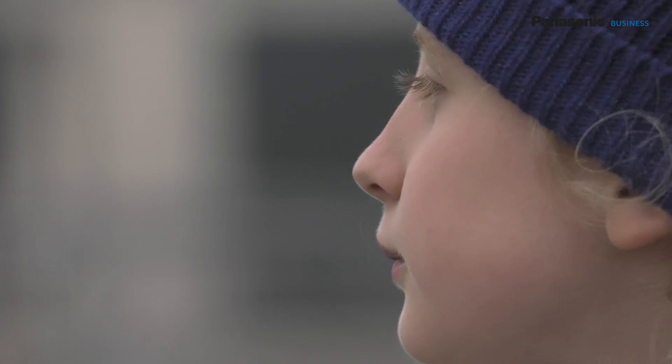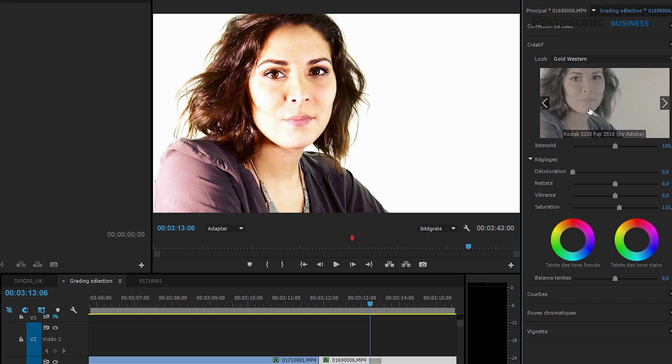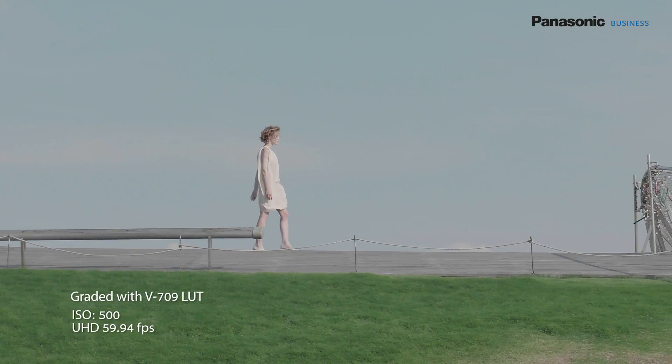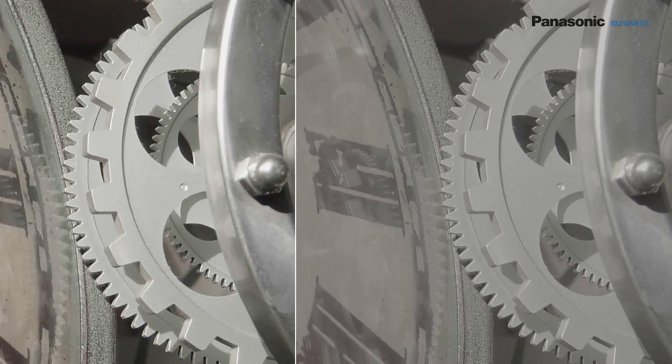When shooting a fiction, one looks mainly for shallow depth of field and grading possibilities. The DVX-200 matches these needs thanks to its 4/3 sensor and its log curve. The log curve allows use of the 12 dynamic stops of the sensor and therefore manages contrasts far greater than with HD film-like or scene-like curves, spreading grey shades between highlights and lowlights in a more natural way.